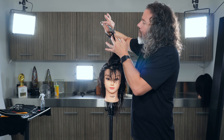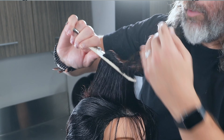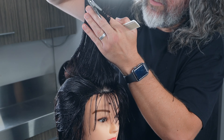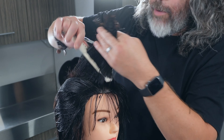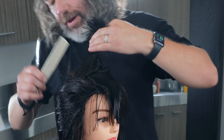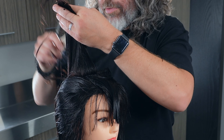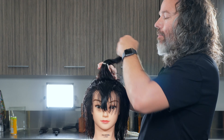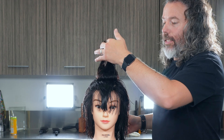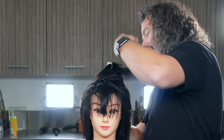Now we're going to layer it — take a mohawk section, take that up. And as you can see, I'm starting to cut all the way. I'm not going to go all the way down — I don't need to round this out all the way down — but I need to take enough off so that volume is just going to explode. I'm still going to keep it so it still has that angle, going from short to long back through there.